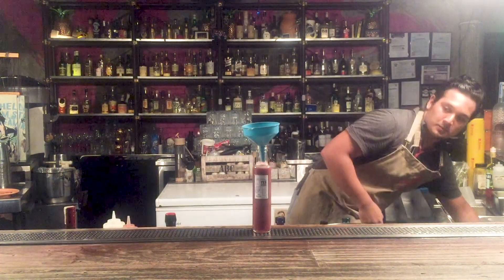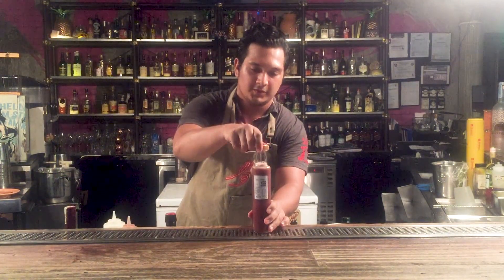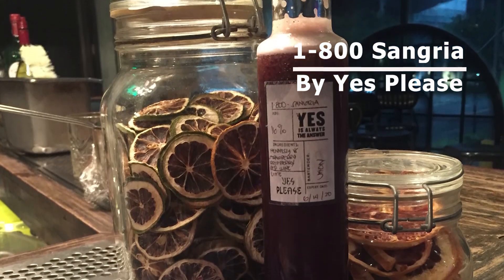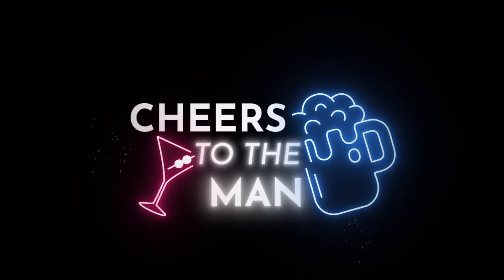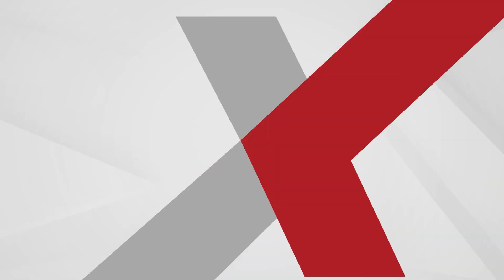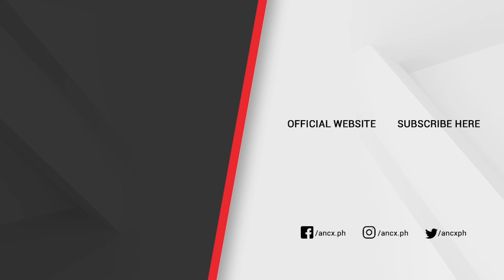There you go. So there you have it. We'll see you next time. Bye.